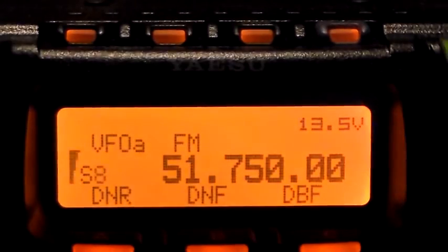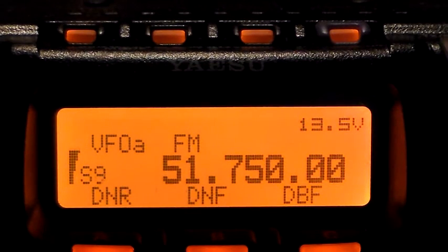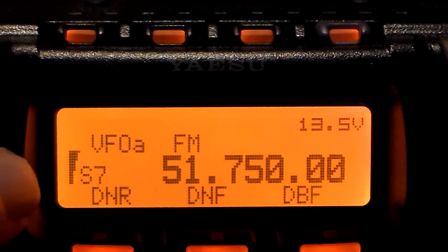Let's connect it back to the battery and turn it off. It wouldn't be an amateur radio video if it wasn't amateurish, would it? Right, so now I've connected the power supply to the 857. And you can probably see there's S8 noise there — S7, S8 noise being generated by the power supply.